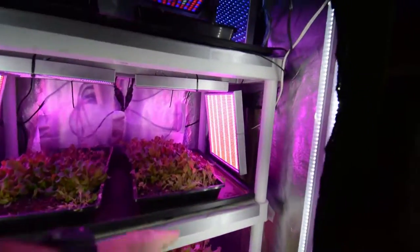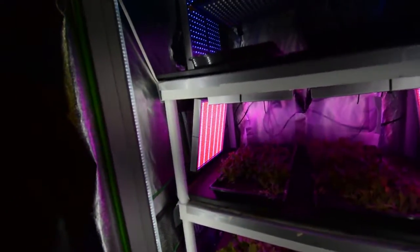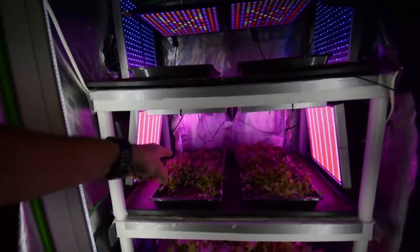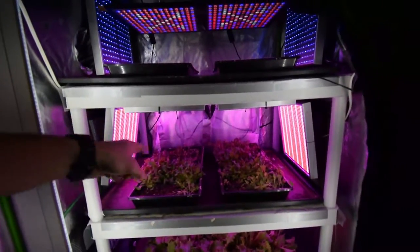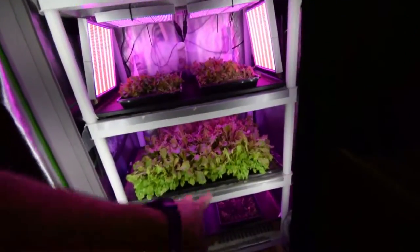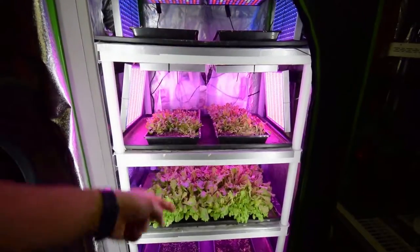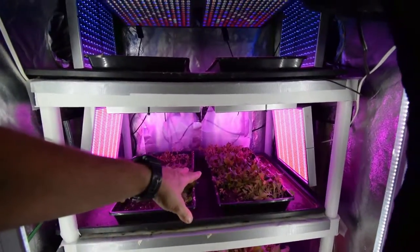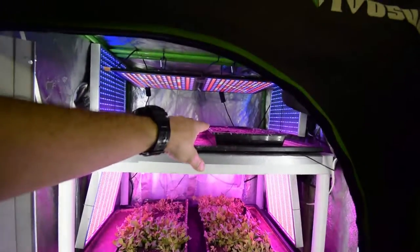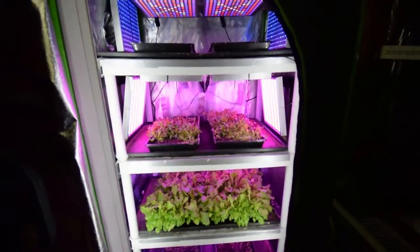I've also added a couple of my extra LED lights in this area here just to help grow this tray a little faster — see what it does. Once they get to full harvest size, I'll put them down here for the maintaining mode, and then we'll just go through that rotation. The grow tray is going to be in this one, seedling start trays will be in this one and the one down below, and that will be the harvest layer of the mid-sized tent.